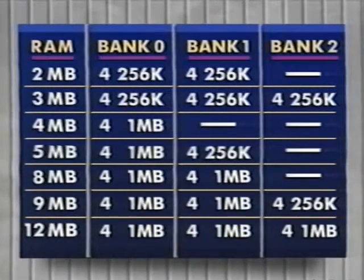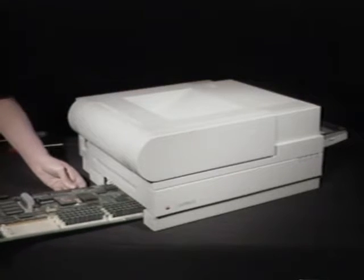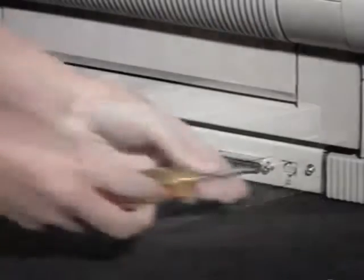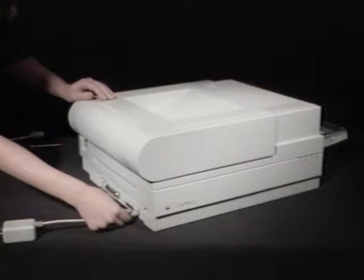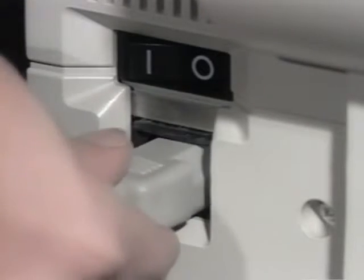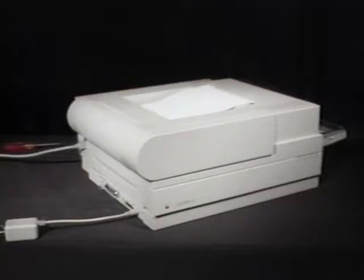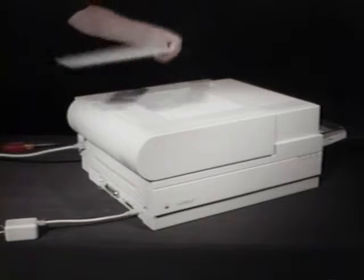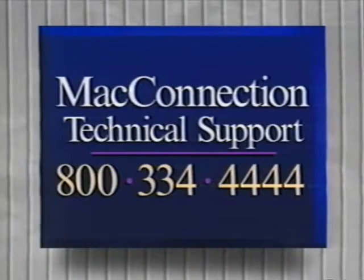This chart shows the possible memory configurations for the NTX. Although there are several possible memory configurations, six megabytes is not one of them. Reinsert the interface board and replace the screws. Reconnect the power cable and the network interface box and power up the printer. Once it warms up, it should print out a test page with the total memory installed on the printer at the bottom of the page. This printer was upgraded to five megabytes, so the test page reads five megabytes. If yours doesn't, give Mac technical support a call at 800-334-4444.